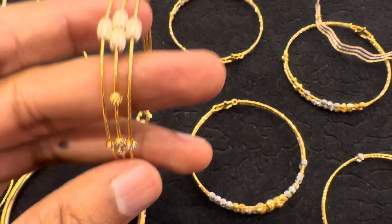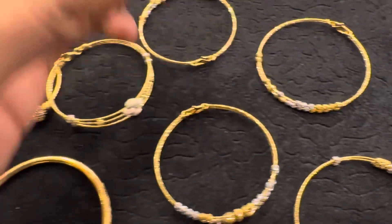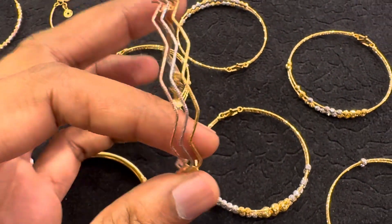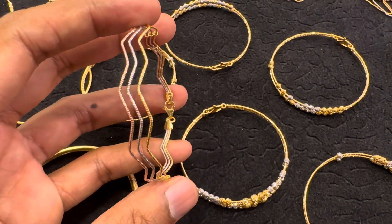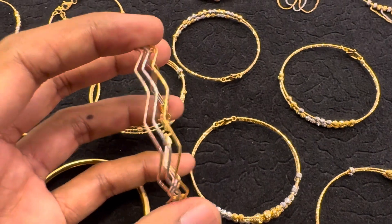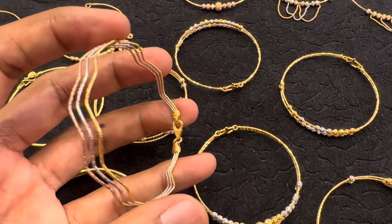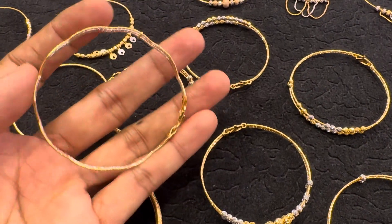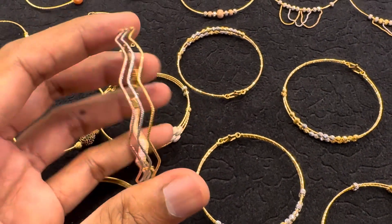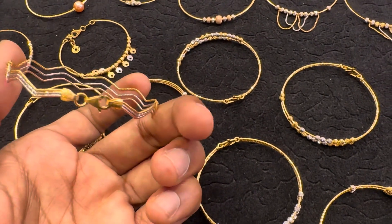It's about 80-90 grams. It's a color plating — about 6-10 grams, 3 layers. It's a rose gold plating, a yellow gold plating, and an orange gold plating.